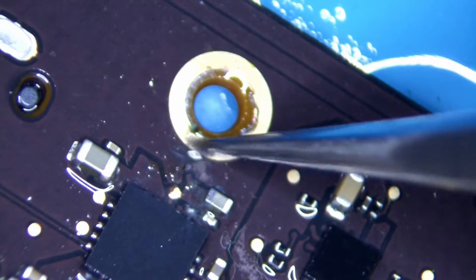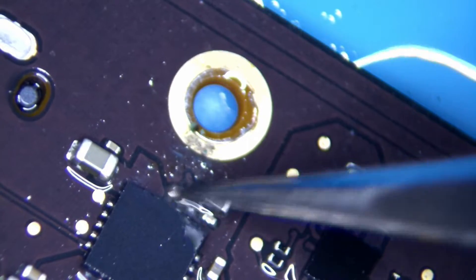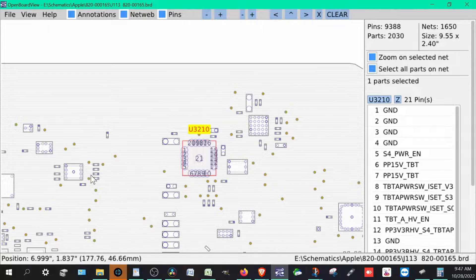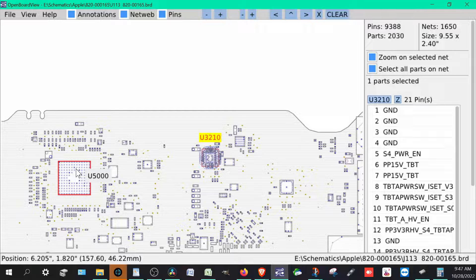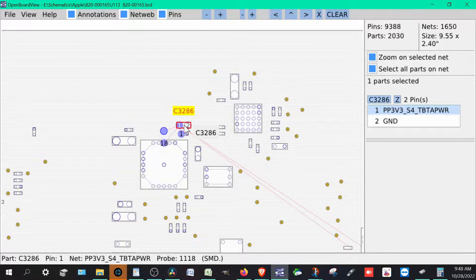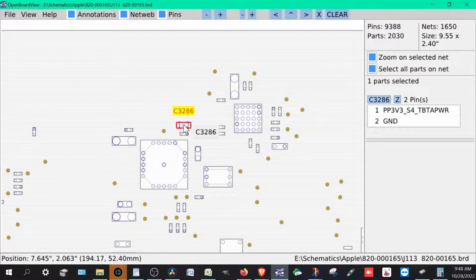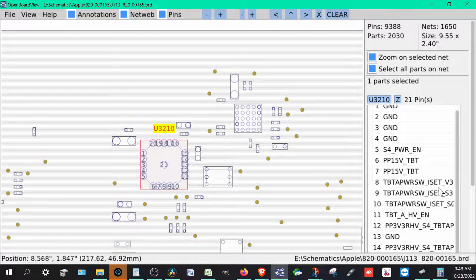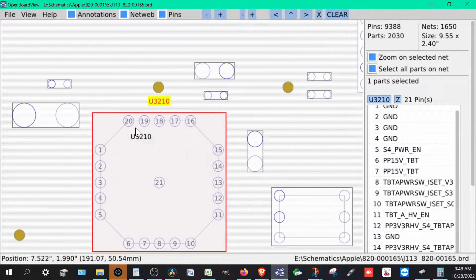Let's pause it for a second. If we go over to our screen capture, we can see this is the U3210. It's not too far from the SMC — the SMC is the U5000, the system management controller, which does a lot of different things. Around this area you can see some capacitors that got a little bit damaged, like C3286, the PB3B3 S4 TBTA power. And up here is the U3210 — that's the S4 power and TBTA power switch. There are lots of different pins that go up here, which we'll look at more in a bit.